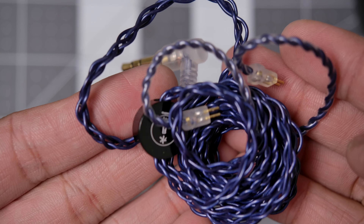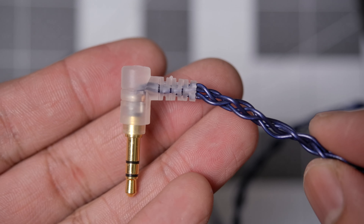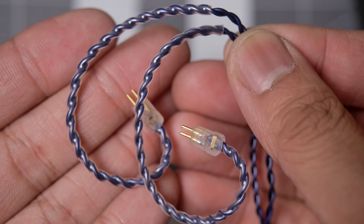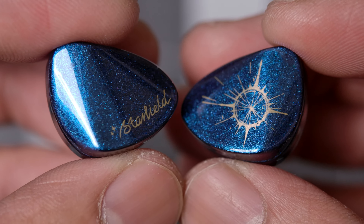Starting with the cable — it's definitely not my favorite in the world. While it is braided, it is kind of messy looking and it does tangle kind of easily. On one end is an angled 3.5mm jack. At the split you get the circular Moondrop splitter with no chin slider, and at the end are two-pin connectors on pre-curled ear hooks.